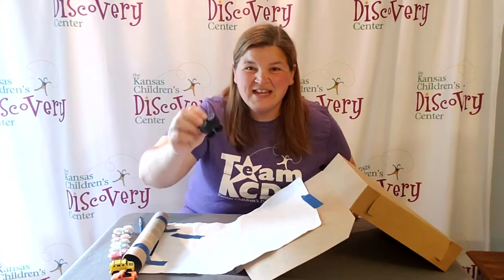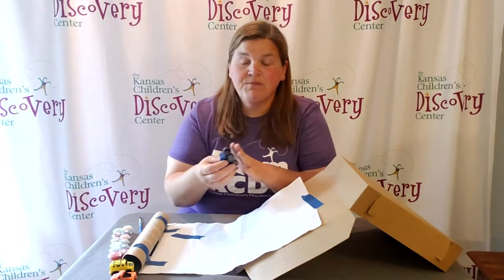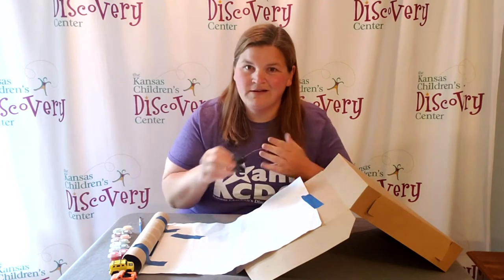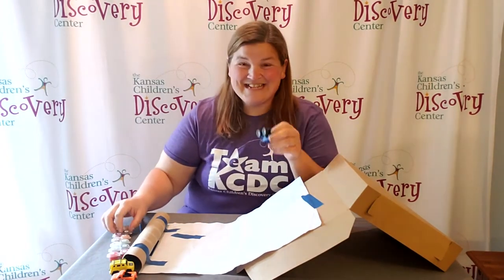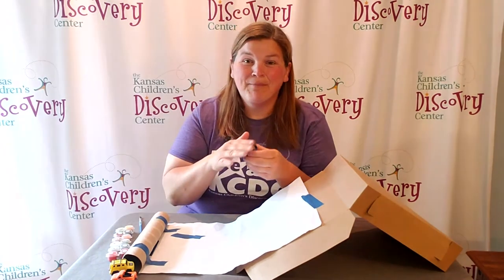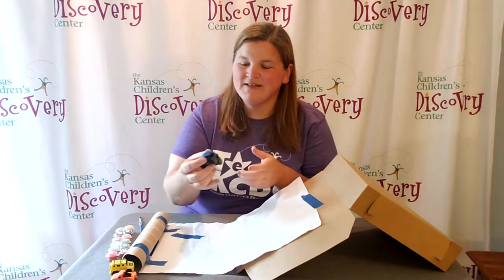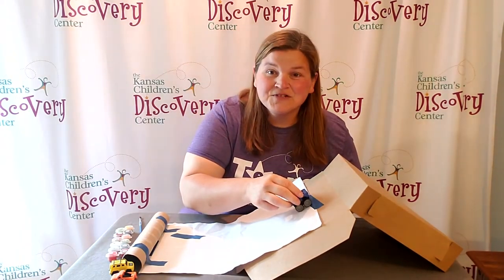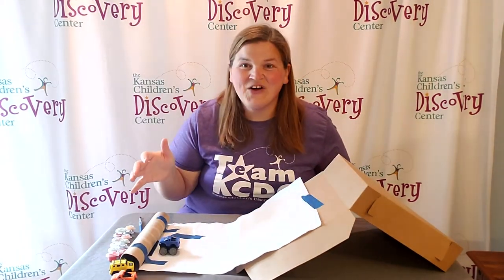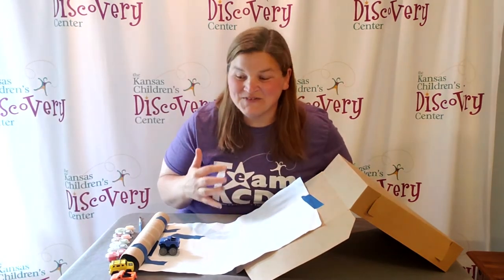The toy you need should be washable so that when you put paint on it, we can just run water under it and it'll clean right off. Take your paint and put it on the bottom of your toy — I'm using a toy truck here. Put the paint on the bottom, set it at the top of your sloped paper, and let it go. See what art is created!